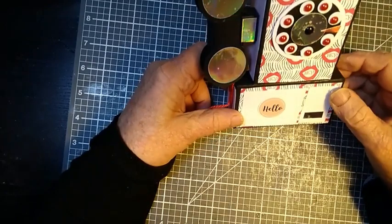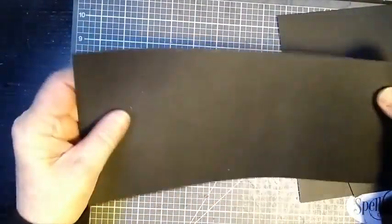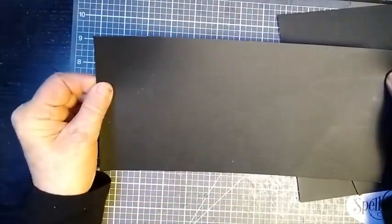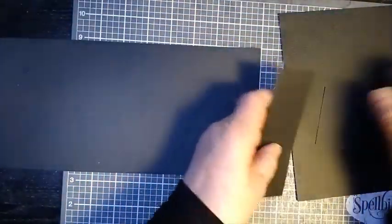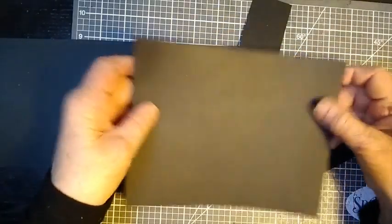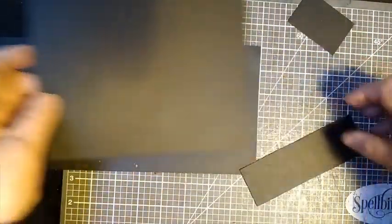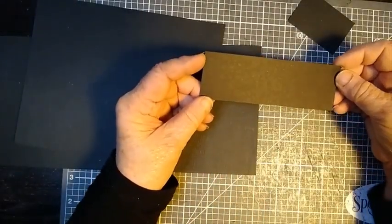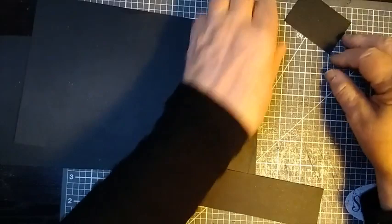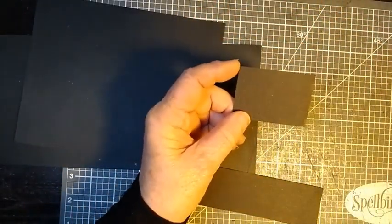Here are the main pieces that we need for the gift box. You've got a piece that is cut at 12 by 5.5 and this is a cardstock. I've got another piece that is 8 and an eighth by 6 and three eighths. This piece measures 5 and a half by 1 and three quarters, and this measures 2 and a half by 1 and three quarters.